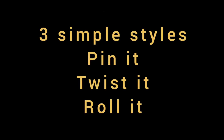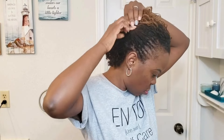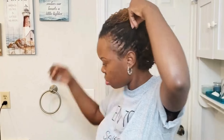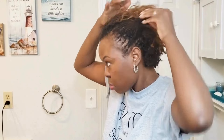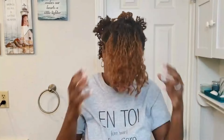Hello love and welcome back! Today we are styling hair. I'm going to show you three simple styles, and with each of those styles you can pin it, twist it, or roll it. Three simple styles that you can pin it, twist it, or roll it for short locks. You can do this on long hair too, but today we are focusing on short locks.